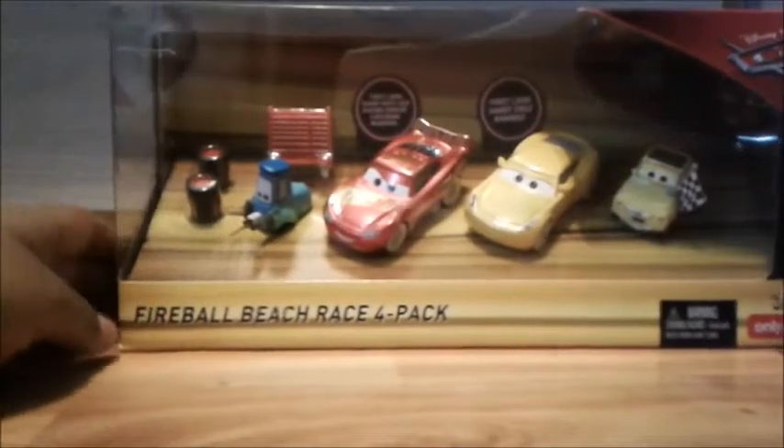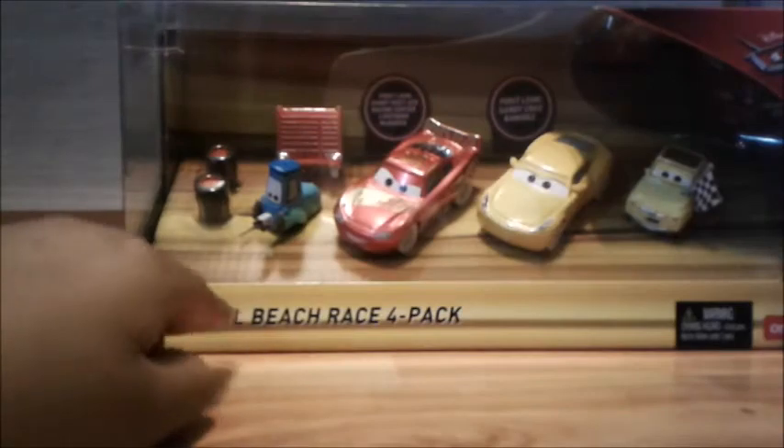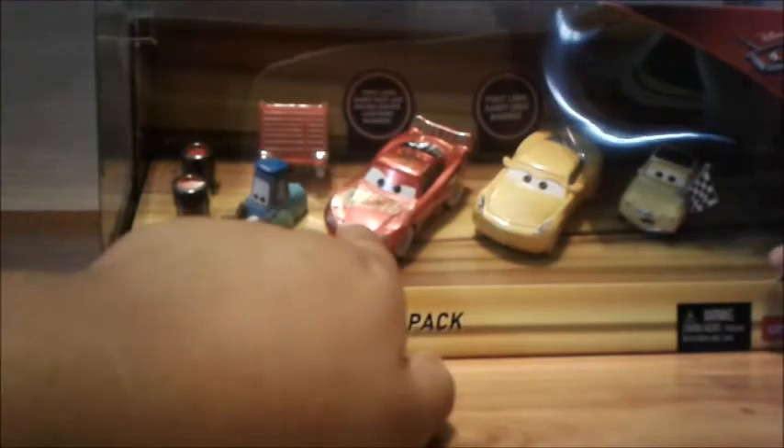Hey guys, it's JayCarsTv and today I'm back with another review. Today we're going to be reviewing the Fireball Beach Race Four Pack. It comes with Guido, Rusty's Racing Center McQueen, Cruz Ramirez, and Luigi. This is only at Target and Mattel.